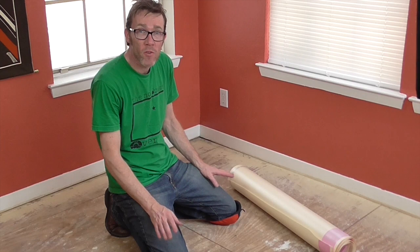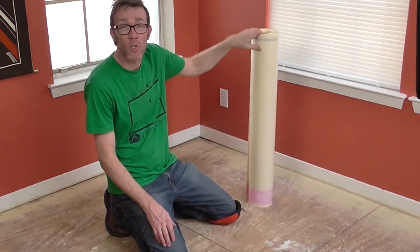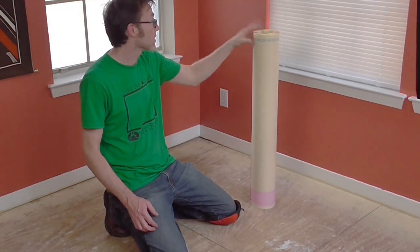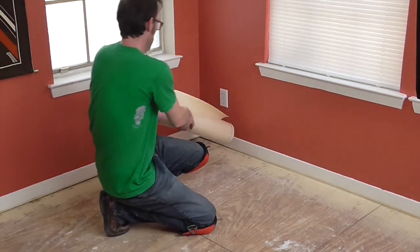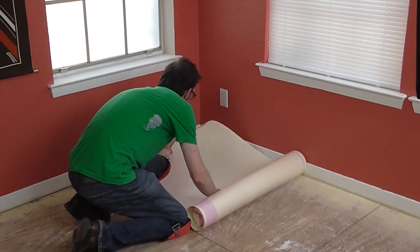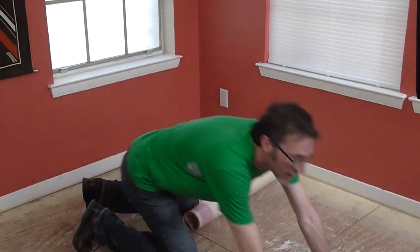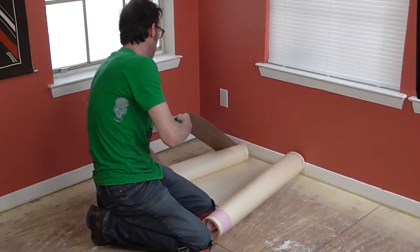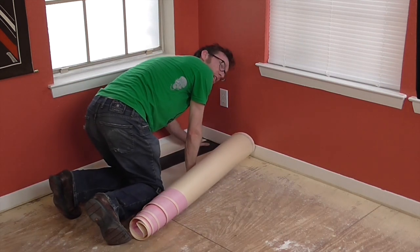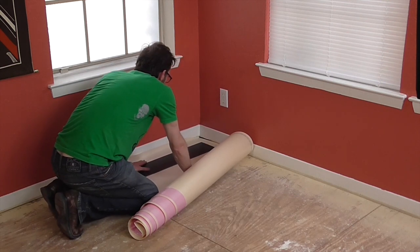I'm about to start laying down the underlayment for the dining room. Here's the first of your decisions: you have to decide which way your planks are going to go. My planks are going to go this way, so I'm going to lay my underlayment this way. This stuff likes to curl up, so once I figure out where it's going to go, I like to take a plank and put it all in, pull it all the way up to the edge. If there's a little excess, that's okay — you can cut it. Better too much than not enough.